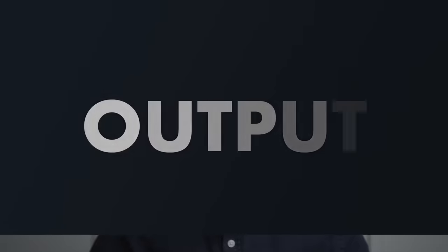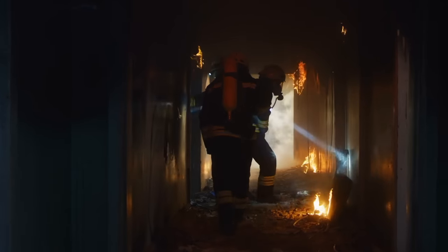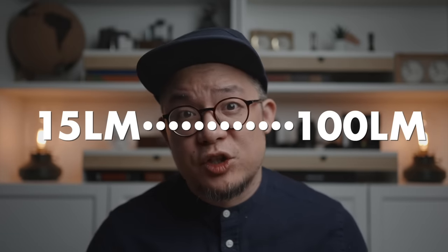Now that we've done everything that we can to prevent death, the decision-making tree gets significantly easier, beginning with output. I'm just going to straight up say it — for most EDC requirements, a max output of just a mere 100 lumens is more than enough. If you have a job in search and rescue, paramilitary, or as a first responder, you may need to carry a higher output torch, but for the vast majority of common EDC tasks, 15 to 100 lumens is more than sufficient.